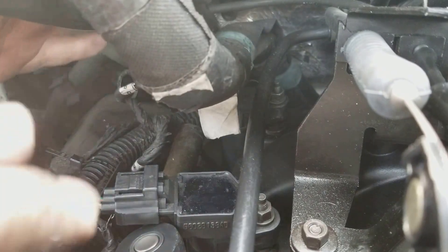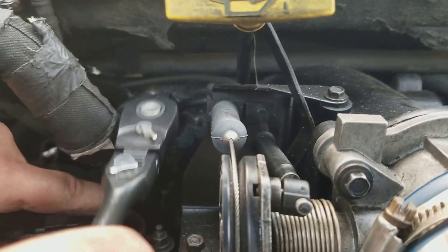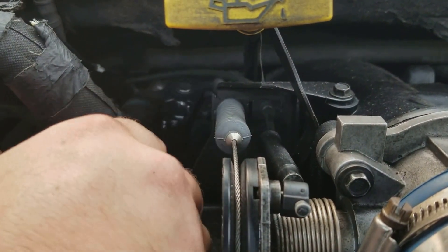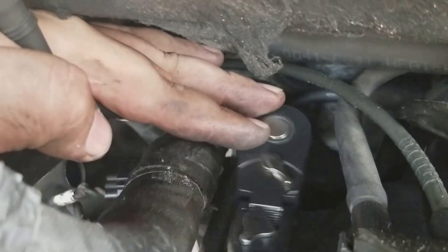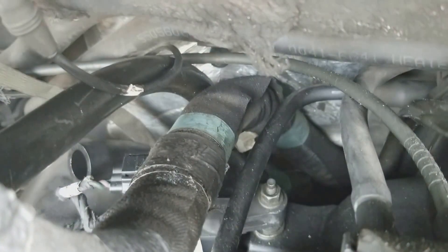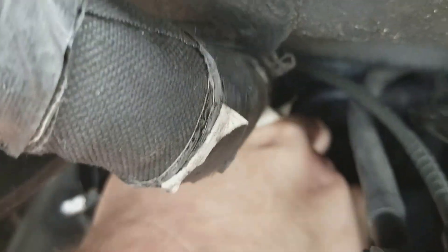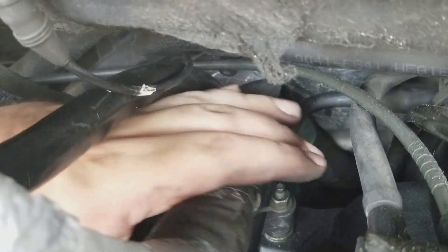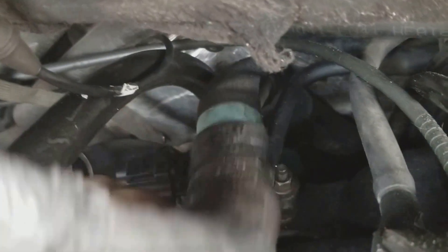We're gonna have to get at this nut right here. Ain't nothing but my fat finger — there we go. You can see that. Gotta push the wire harness aside to get that loose. Then you gotta get it loose by hand. There's really no way to show you it and do it at the same time.